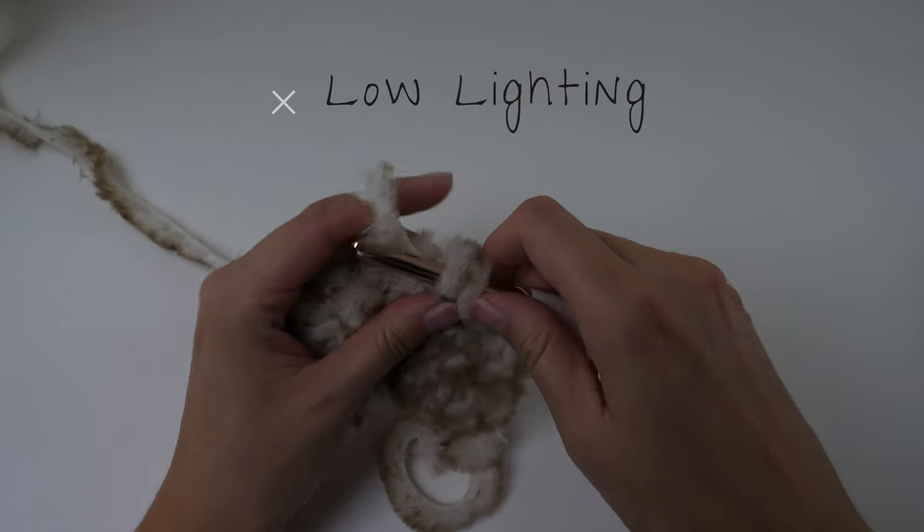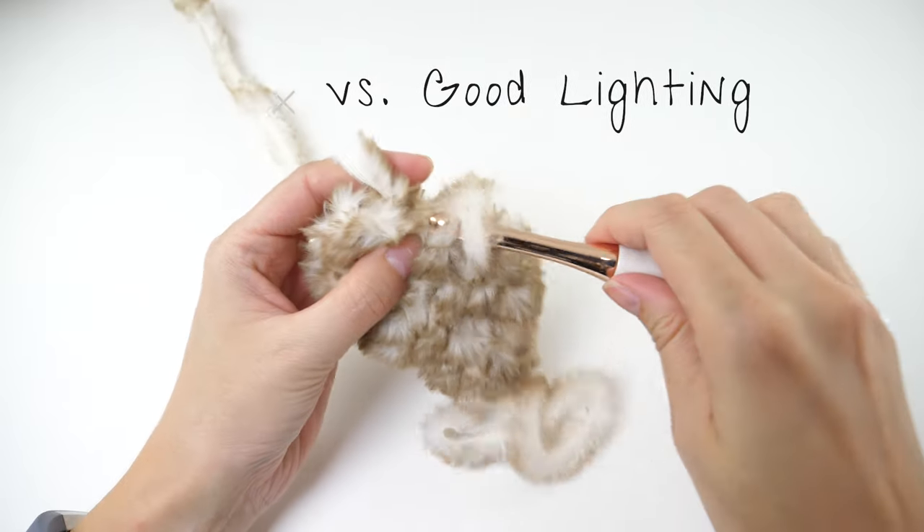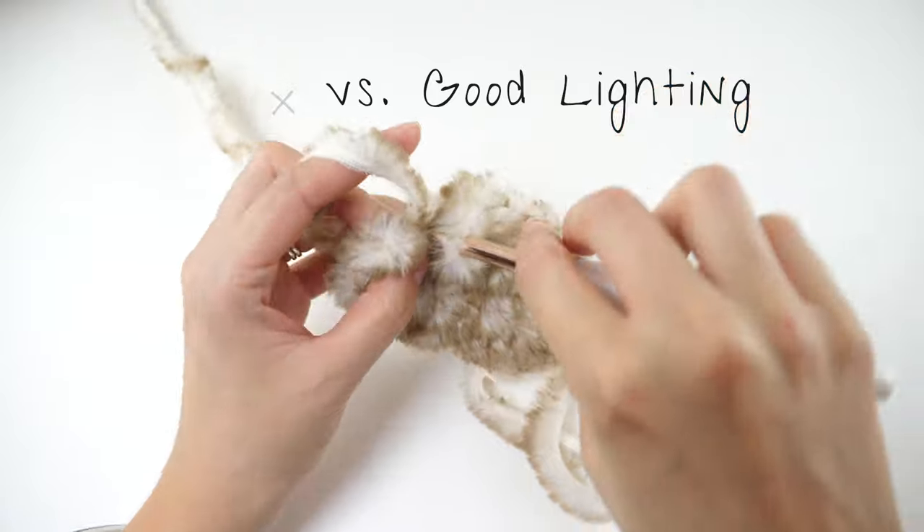Because the lighting was so poor, I was missing stitches and working them in the wrong placement. Set yourself up in a room with good light — whether natural light from a window, a light directly overhead, or a lamp right next to you on the couch. I'll often crochet at the kitchen table under a centered overhead light. Good lighting means less frustration and less strain on your eyes.